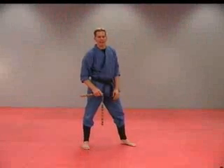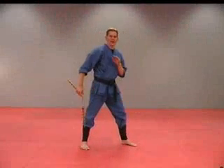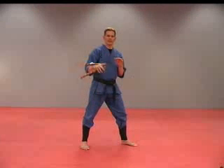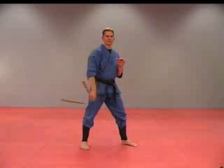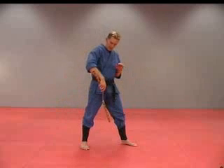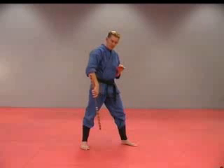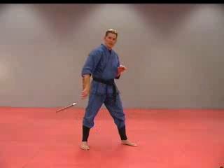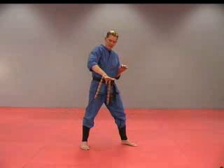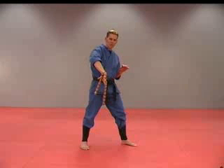Let's learn a half wrist roll. A half wrist roll looks like this, and back the other way. With the stick pointed down, we're going to swing that other stick up and over the top of our hand. We're then going to let go, reach around, and grab that other stick in the reverse grip.